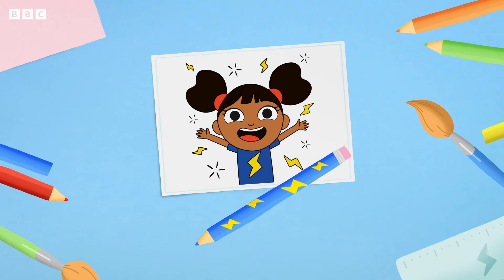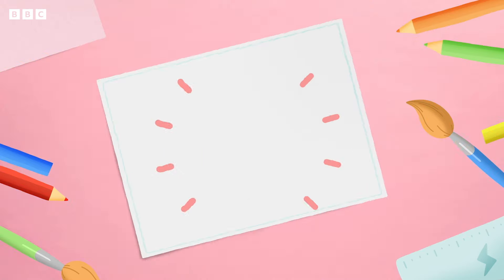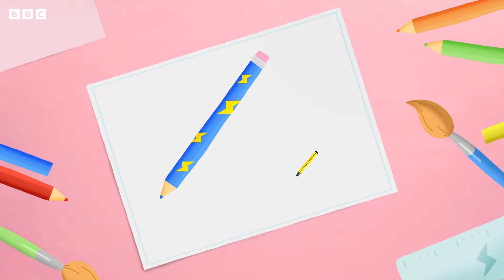Hello, let's draw D together. You'll need some paper, a pencil and a pen to get started.